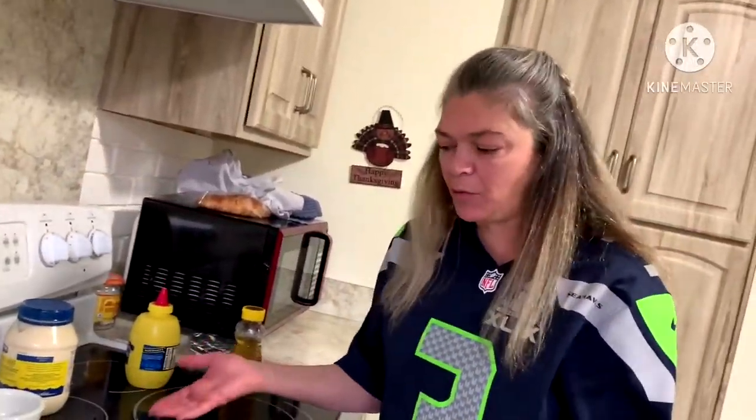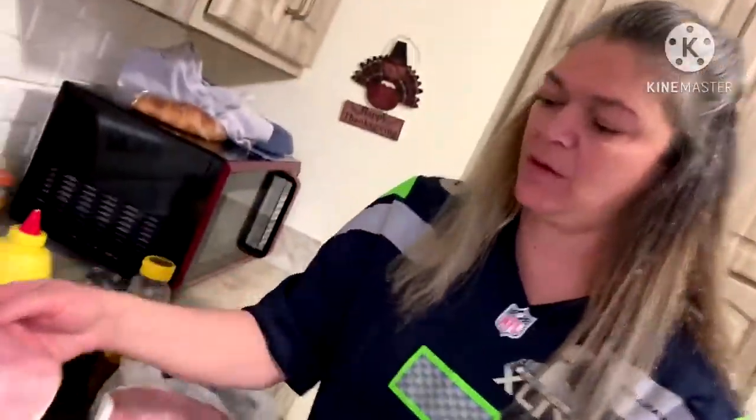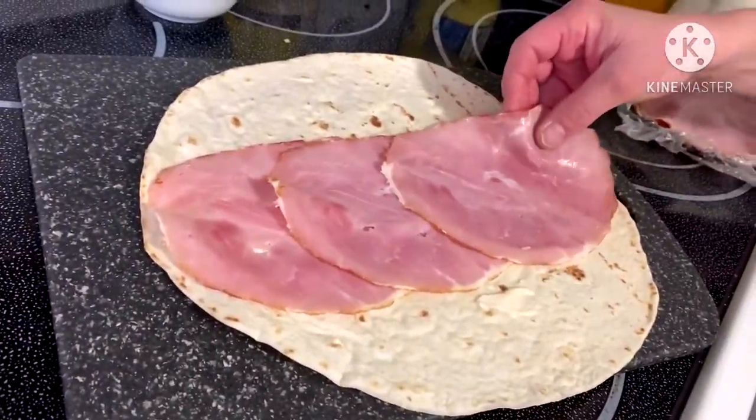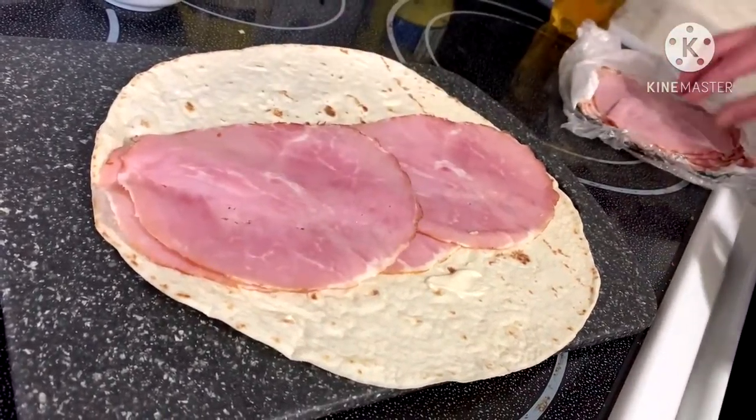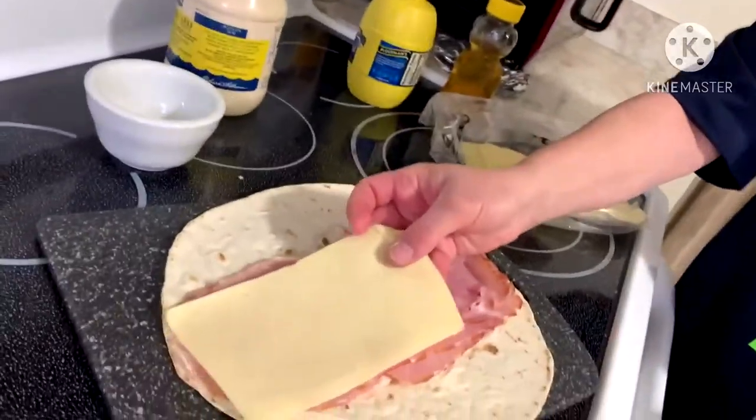I'm going to do this on a cutting board so I can cut my slices. You want to be very liberal with the ham and cheese — you do not want a skimpy roll-up, trust me. Go from end to end because remember, it's a roll-up. Depending on how big a meat eater you have, I'm going to go at least eight slices of ham. I'm using a white Vermont cheddar — you can use whatever kind of ham, turkey, chicken, roast beef, whatever kind of meat you like.